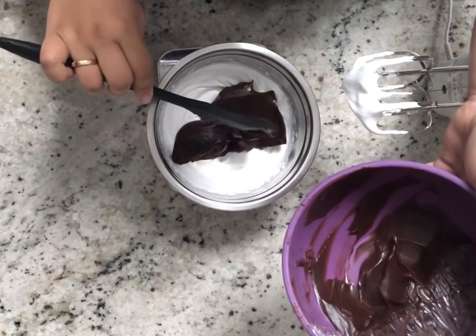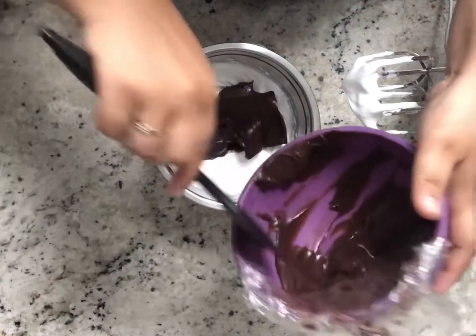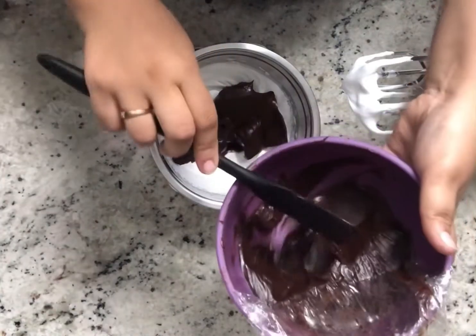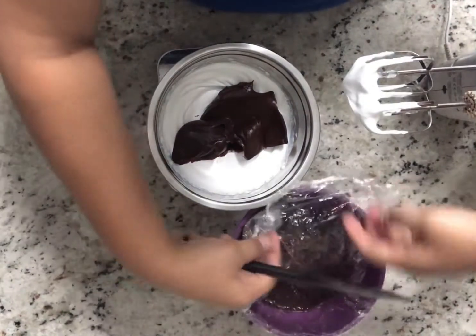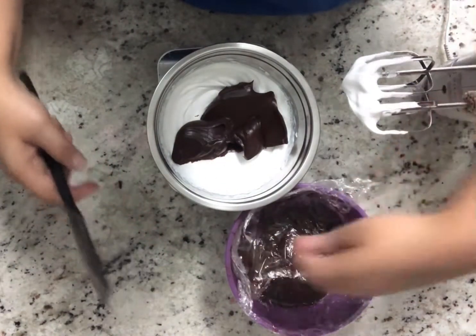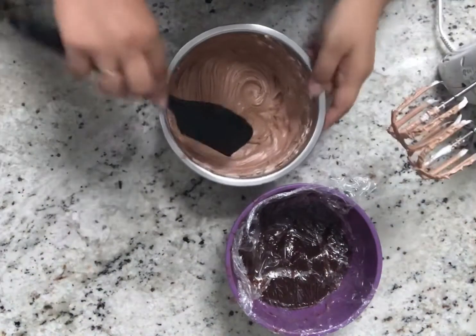Start folding the ganache into the whipped cream very gently so that we do not break the aeration or the air bubbles we have created by whisking. I've taken a portion here because I made extra ganache for other cakes. I'm using a beater to do this, but you can also fold it by spatula.